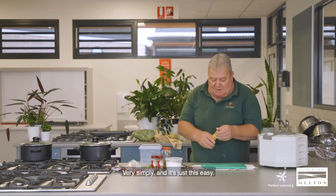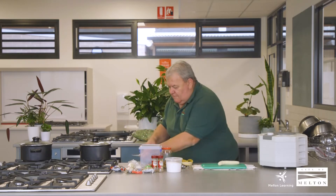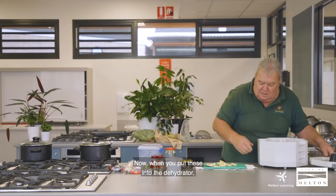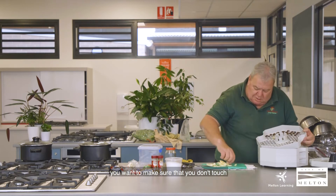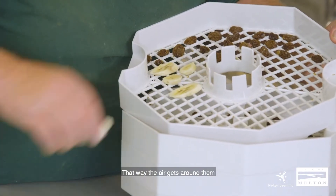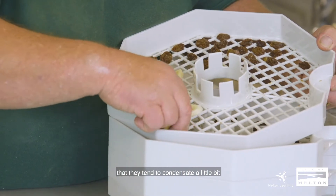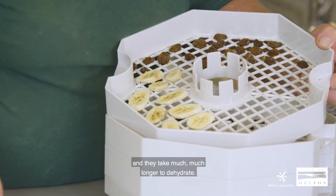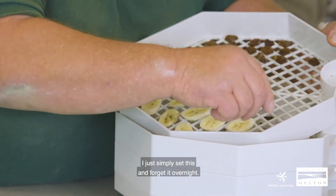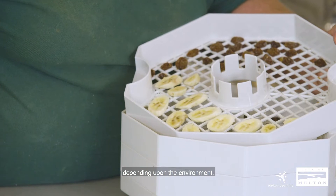A banana — very simply — you peel the banana and slice it reasonably thinly. I tend to slice them on an angle so that you get a little bit more surface area. When you put these into the dehydrator you want to make sure that they don't touch anything — each piece has to be separate so the air gets around them and they'll dehydrate nicely. If they touch, they tend to condense and take much much longer. I simply set this and forget it overnight — it's thermostatically controlled and will cut in and out depending upon the environment.